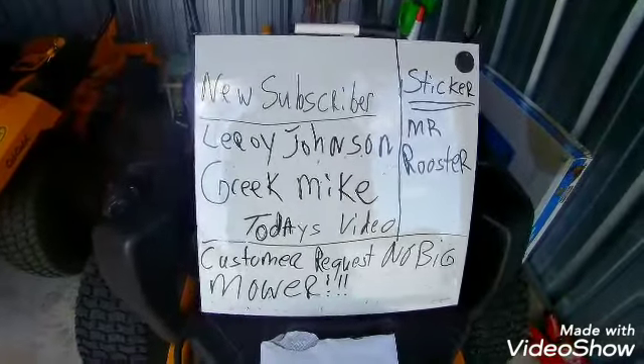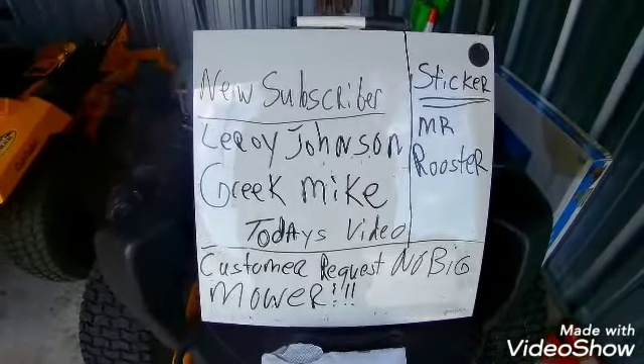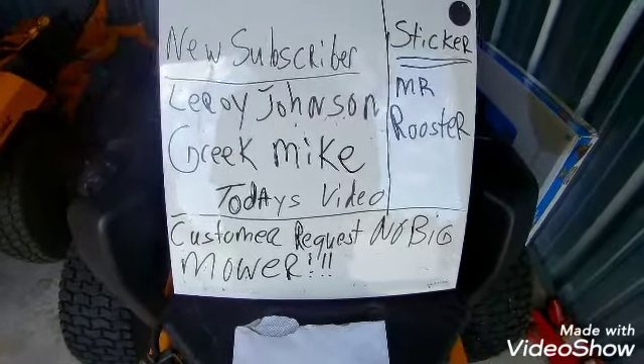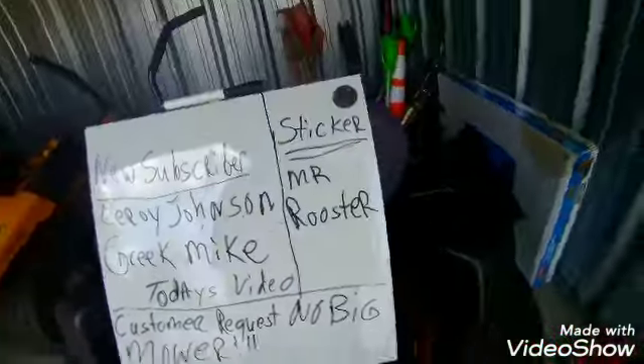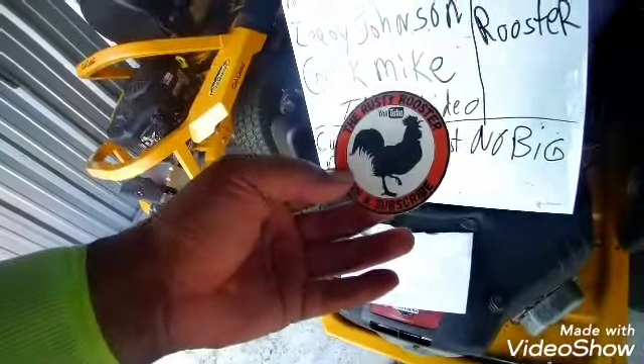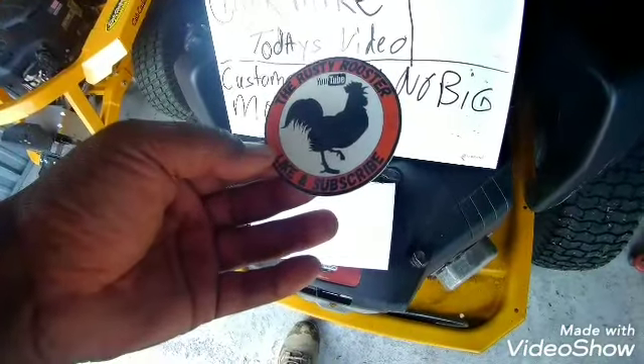Today we want to welcome new subscribers Leroy Johnson and Greek Mike. Also, I want to thank Mr. Rooster for a sticker. Check out that channel if you like small engine repairs and things — Mr. Rooster's got some good tips for you there.